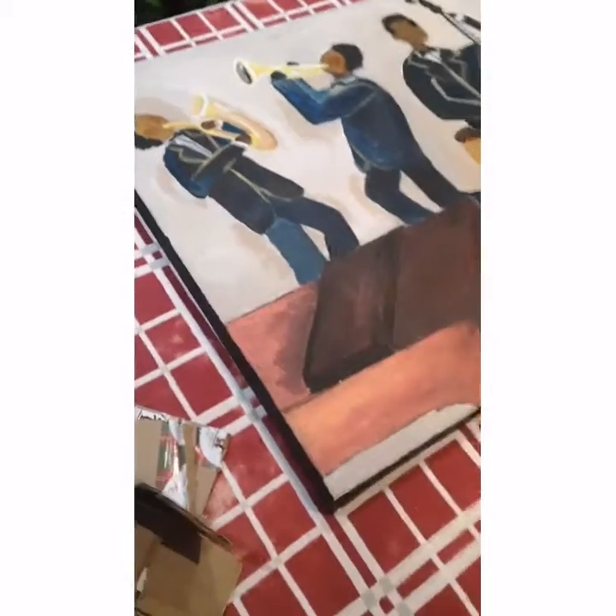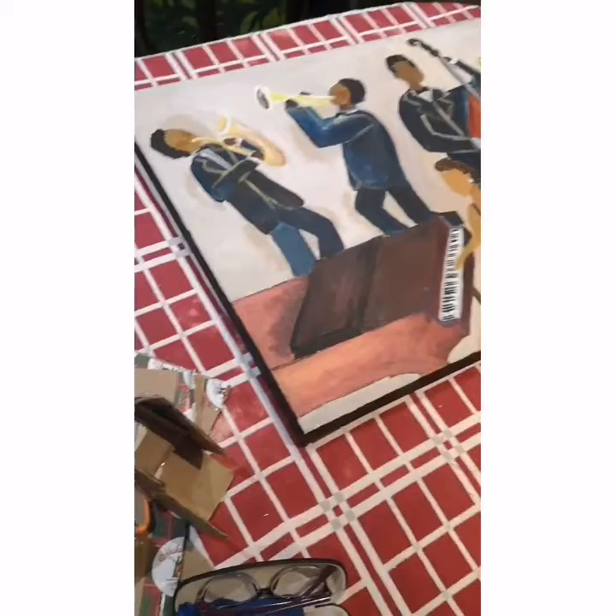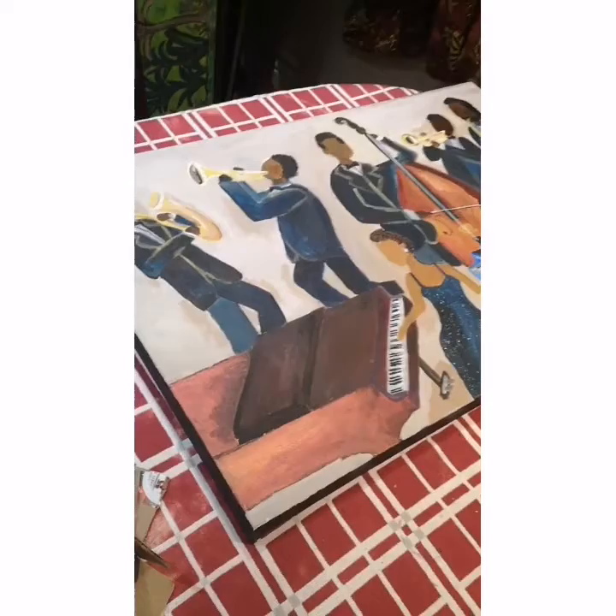Just got word from Sachi Art that I sold Hazel Scott, a dual piano playing jazz lady. Now I'm getting ready and packaging Hazel Scott to go out to a lucky buyer out there in internet land. Let's get started on the packing. Bye bye Hazel Scott.